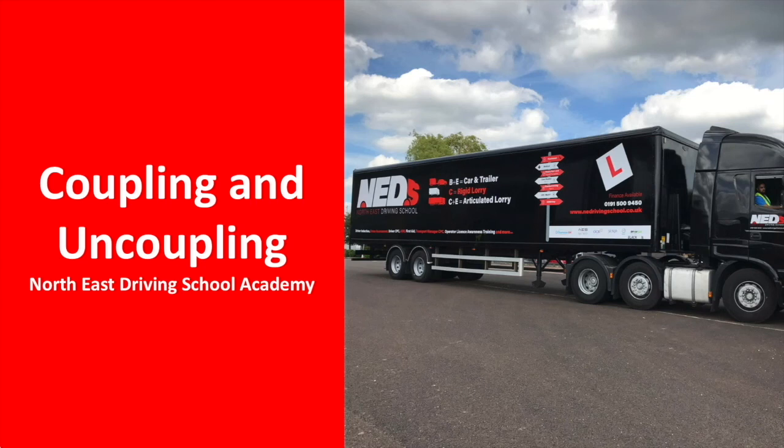Remember, you'll need to be on firm, level ground with your engine switched off and your trailer brake applied.